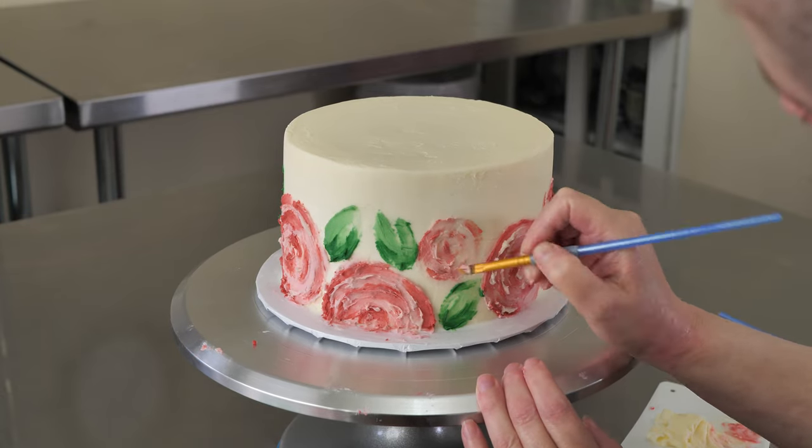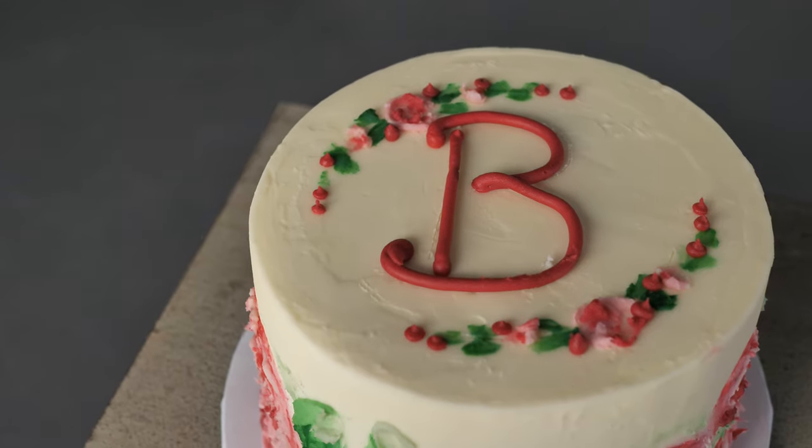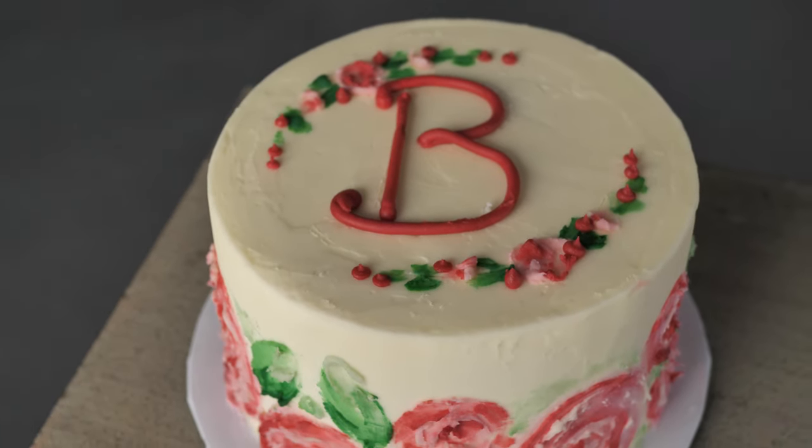This is Amy Chan from CakeDecoratingSchool.com, and if you like cake decorating, you're in the right place. Thanks for checking out our lovely painted rose cake project.